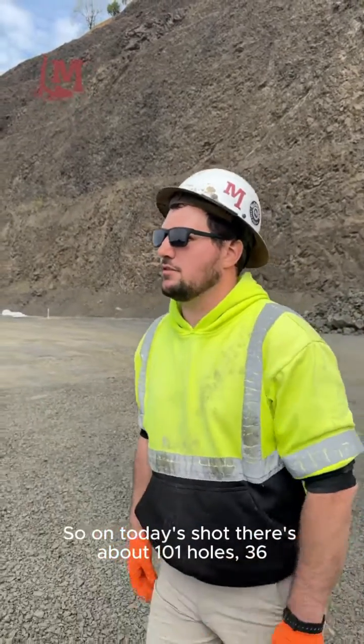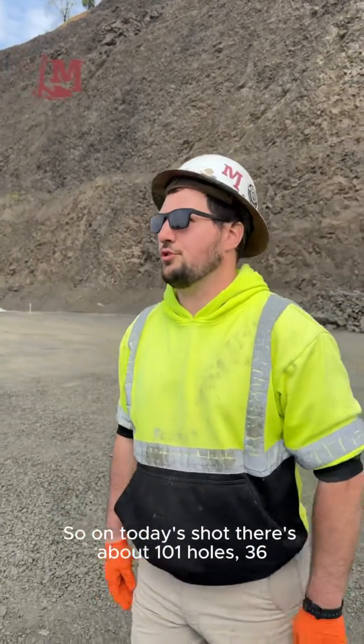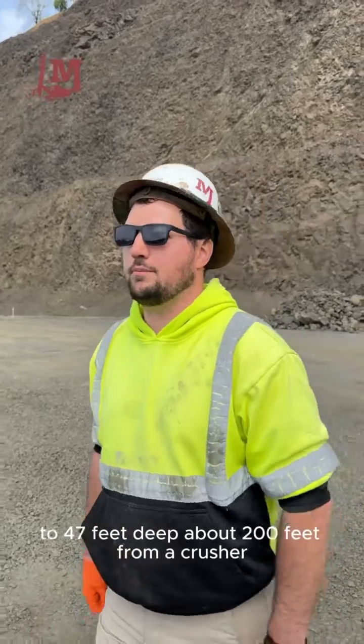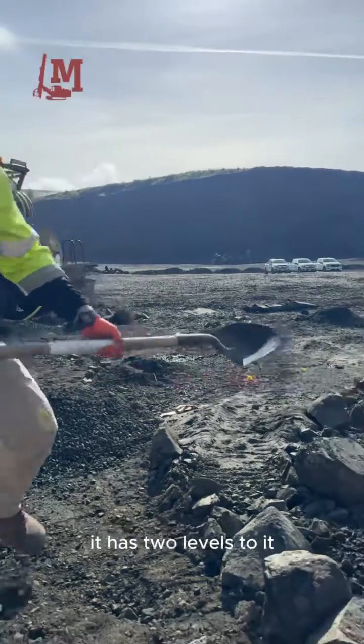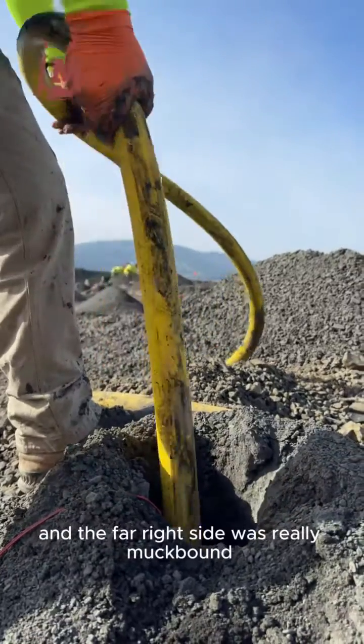In today's shot, it was about 101 holes, 36 to 37 feet deep, about 200 feet from a crusher. It had two levels to it, and the far right side was really muck-bound.